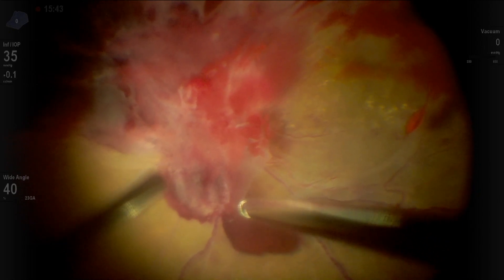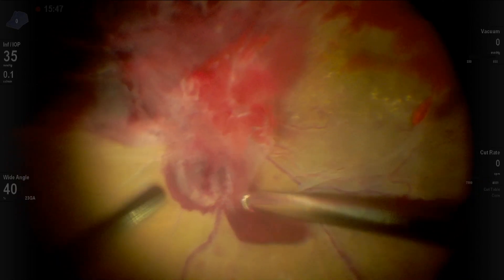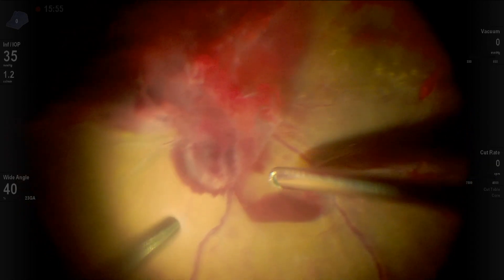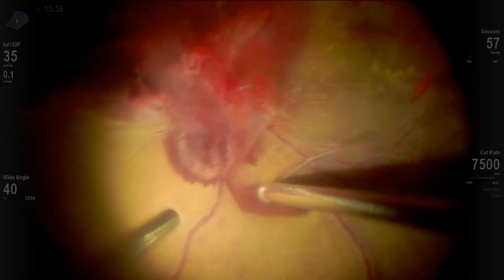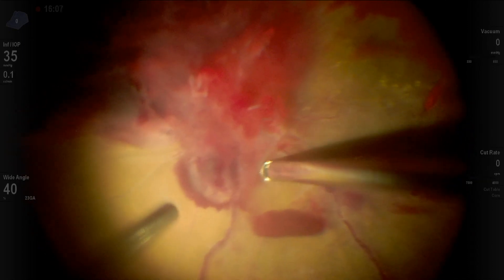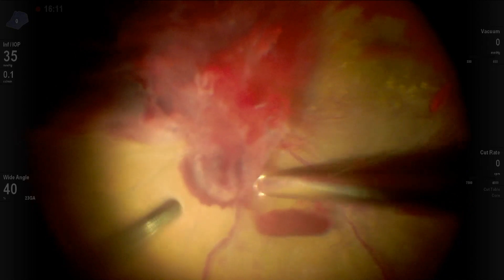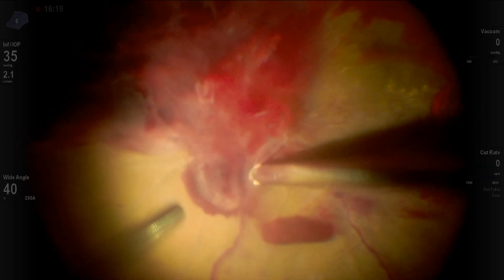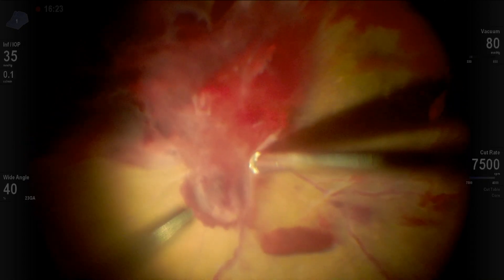Now here we're just testing the water, seeing what's happening. This is a good dissection area over the hemorrhage. We want to go back and work over the disc and move from there very soon. This is the case I operated with my fellow Dr. Riley Sanders.